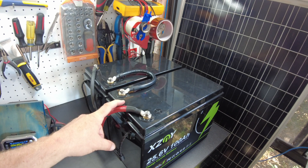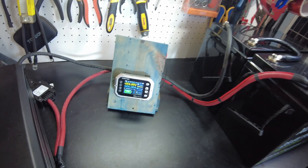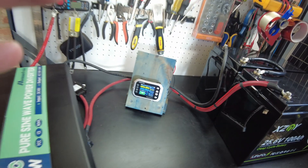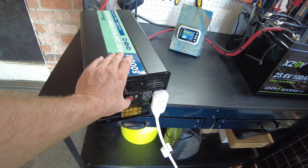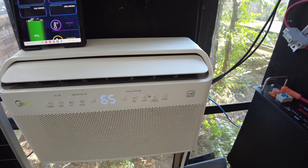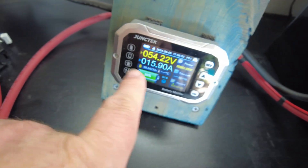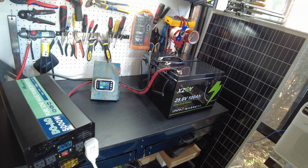The batteries are fully charged and I've gone ahead and put them in series, so this is now a 48-volt pack. With my shunt, it's reading 54.95 volts. I have my inverter hooked up and we're going to run an AC load to do a capacity test. The inverter is on — let's turn the air conditioner on. We are now drawing almost 900 watts, 16 amps.